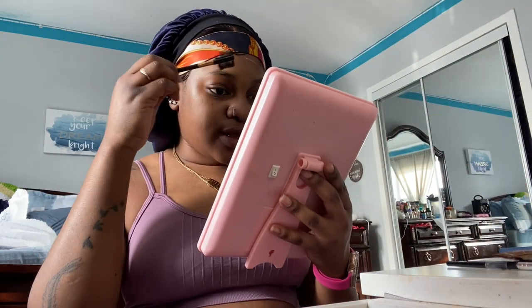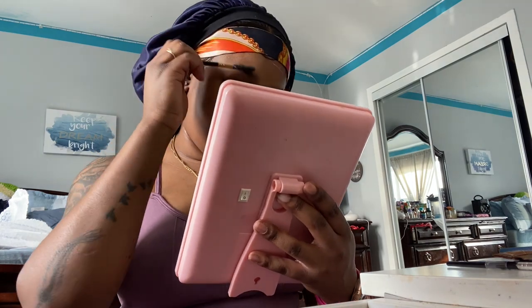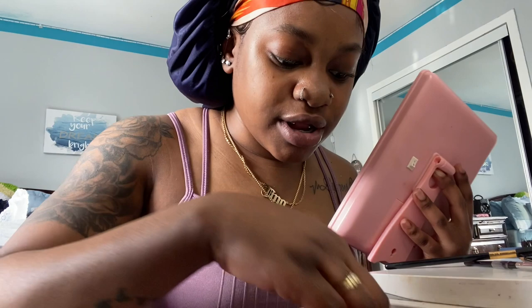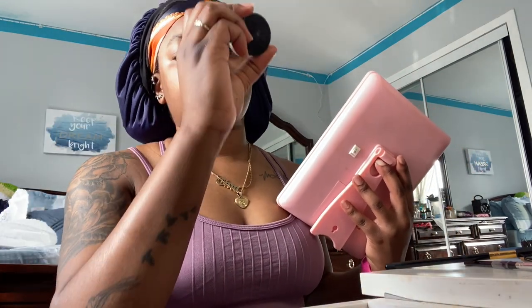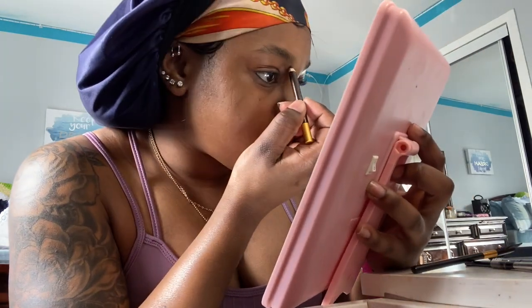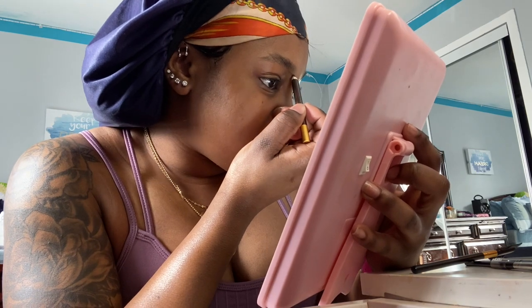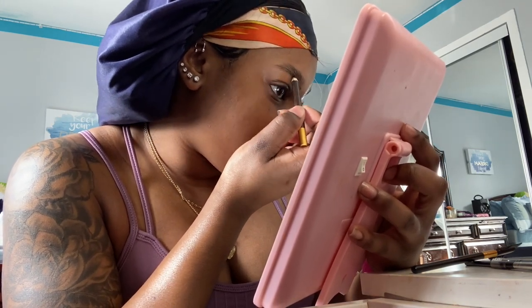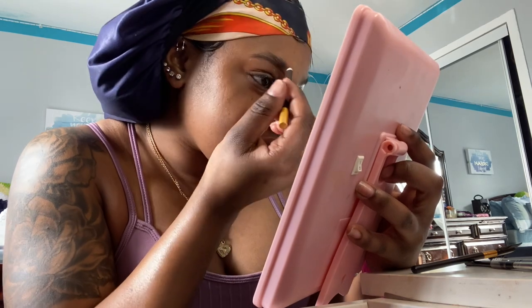I'm going to brush my eyebrow. I use my Anastasia DipBrow, which is this one, and I think this one is Espresso Brown. It's an eyebrow gel. I'm almost done. I normally outline the bottom of my eye. I don't know if you guys are seeing me, but I don't like the mirror in my vanity table.